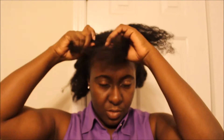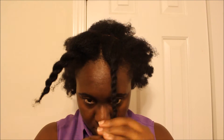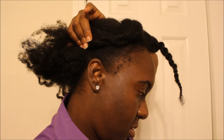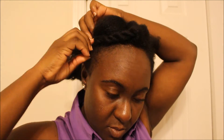Then split that top section into two and make two loose twists — like that. That one twist is a little too loose, but you get the idea. Since it's a protective style, you want to tuck your ends away, so tuck them into the hair at the back of your head.